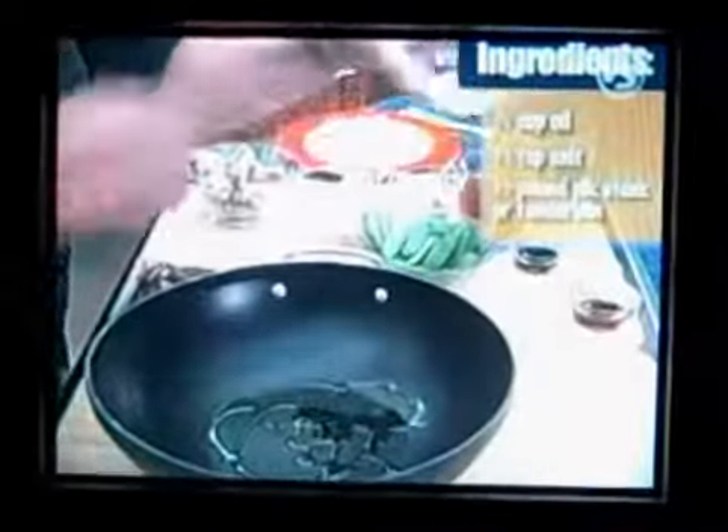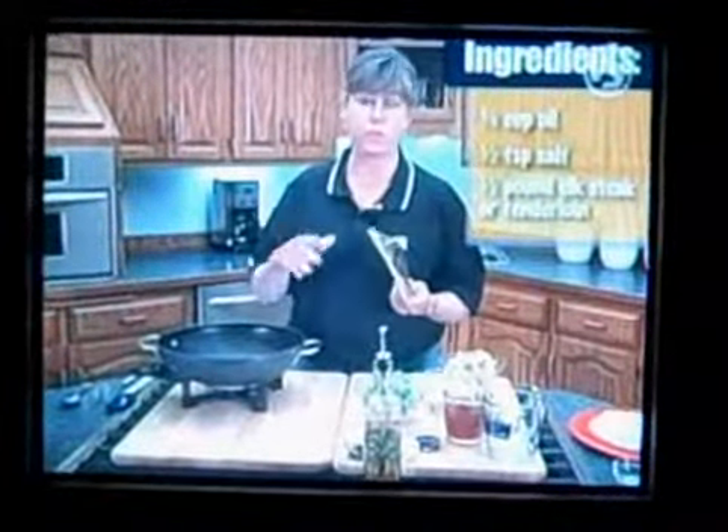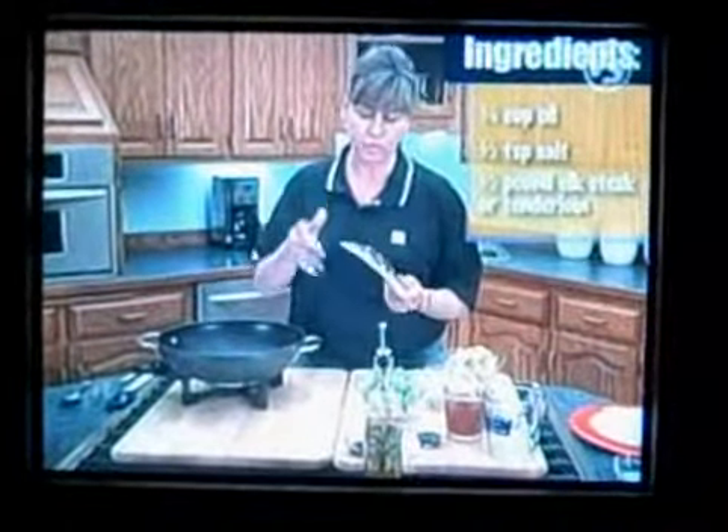This is so simple. A little bit of olive oil and a little bit of sea salt. Then I've got elk — you can use venison, you can use antelope, you can use moose, whatever you've got on hand.